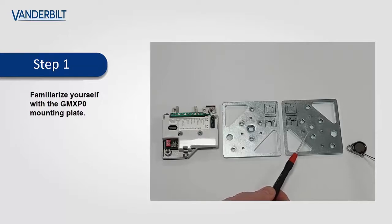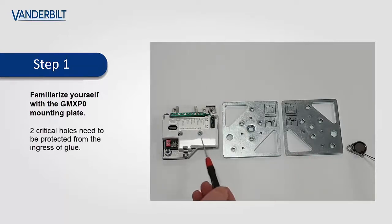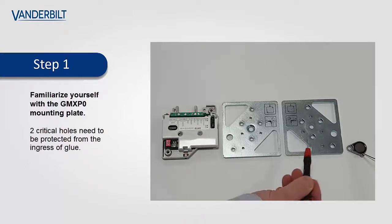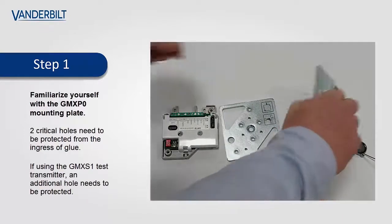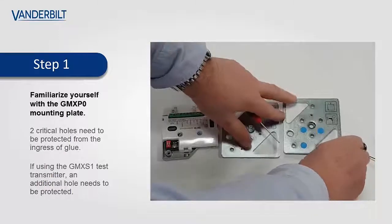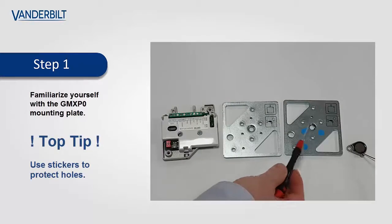There are two critical holes which we need to protect for the mounting of the detector — these two screws here which line up with these two holes here. The GMX-S1 internal test transmitter is secured in this location and it's very important that this hole is also protected from the ingressive glue. When the glue is applied to the rear of the plate, these holes are protected with small stickers.